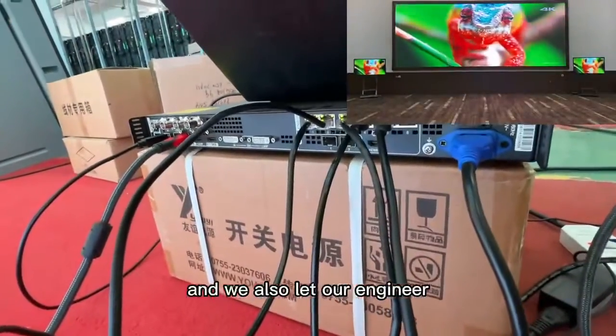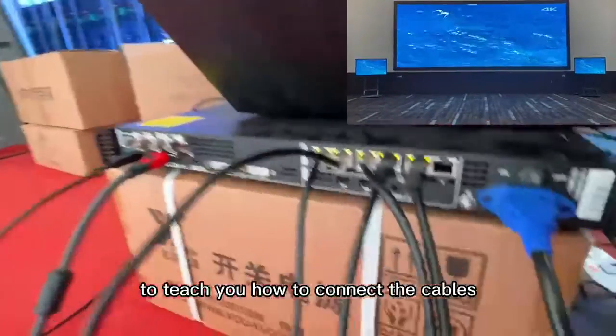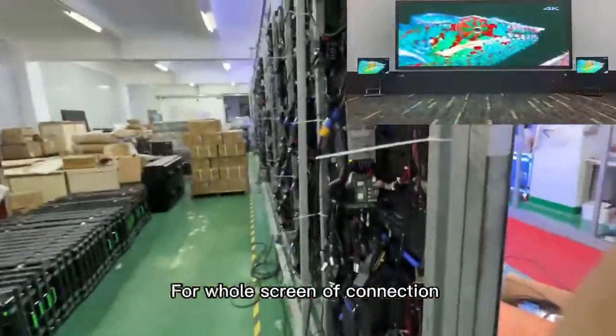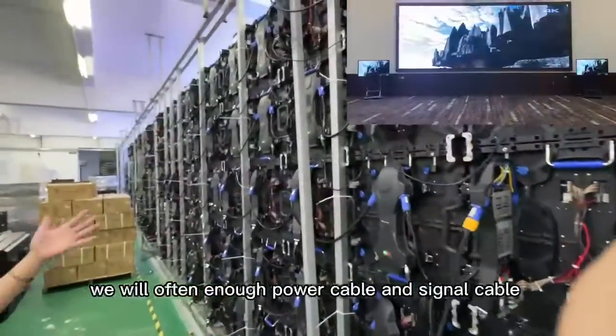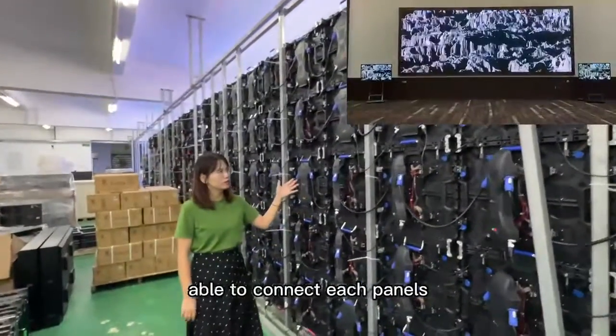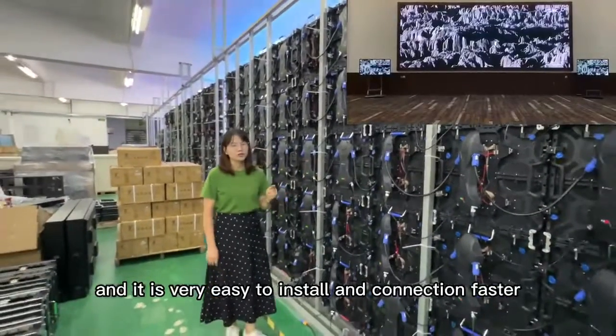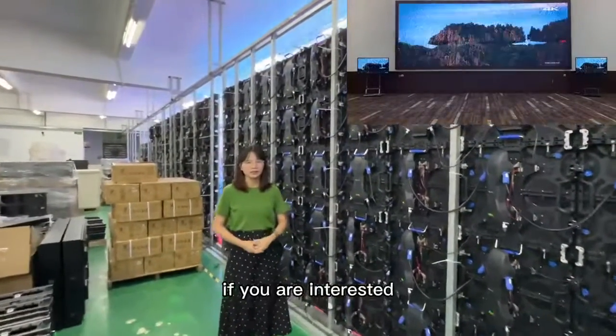We also have our engineer teach you how to connect the cables step by step, like this. For the off-screen connection, we will provide enough power cable and signal cable to connect each panel. It is very easy to install and connect faster. If you are interested, just contact us. Bye!